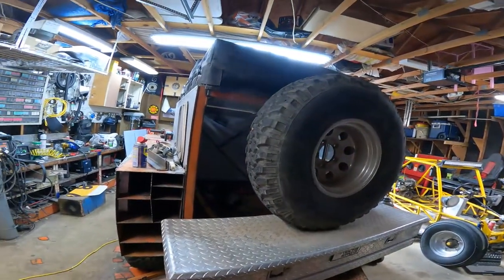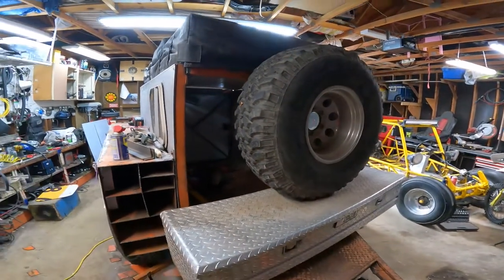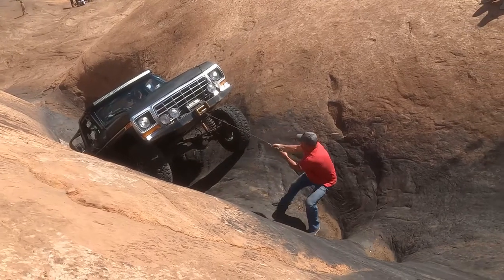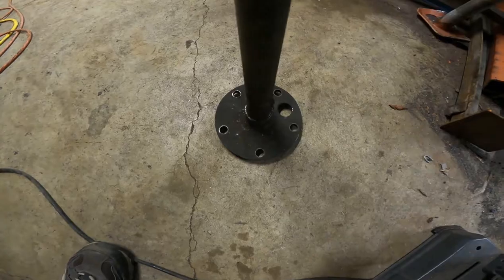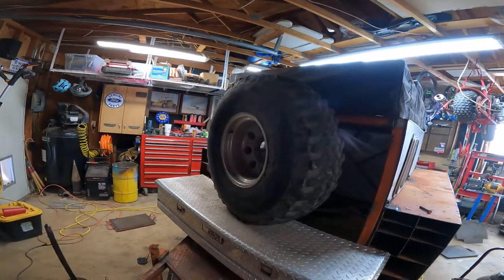We're back at the trailer again today. Today's task is going to be trying to get this spare mounted up here. I've got to put some bracing back behind it to hold the mount. I'm going to try and use this old axle I broke in Moab this year, cut it up, and use the flange down here — it's the same lug pattern as my spare — to build some sort of mount to hold that spare up there on the front.